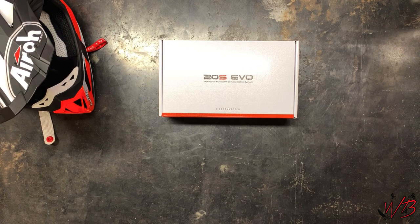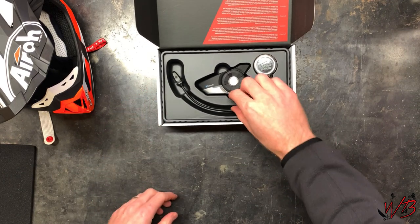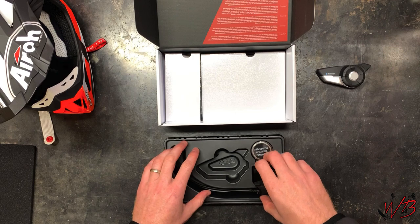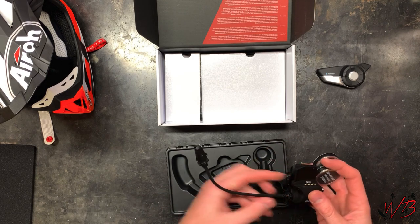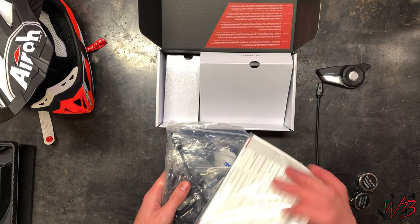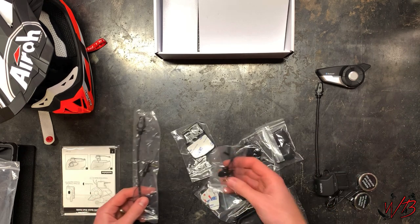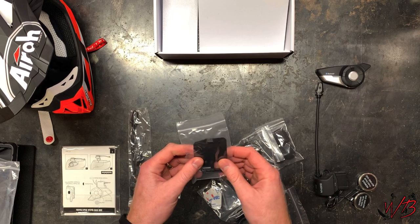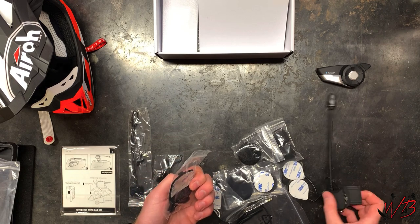Before I jump into the installation, let me show you what comes in the box. You get the main control unit with the clip and the headphone parts that the control unit clips to, and the microphone is attached to it as well. You also get a bunch of accessories including the instruction manual, two extra mics, and an extra sticky clip for mounting the clip to the outside of the helmet rather than clipping it to the shell.